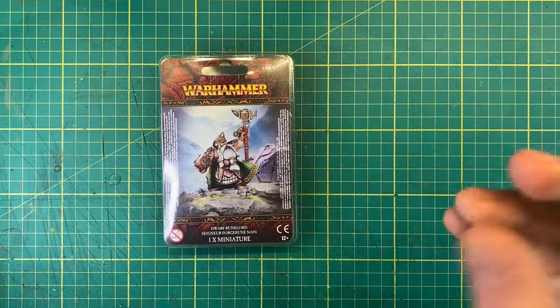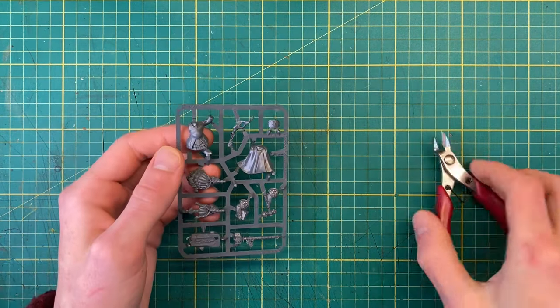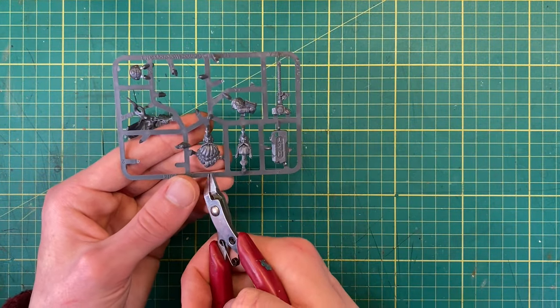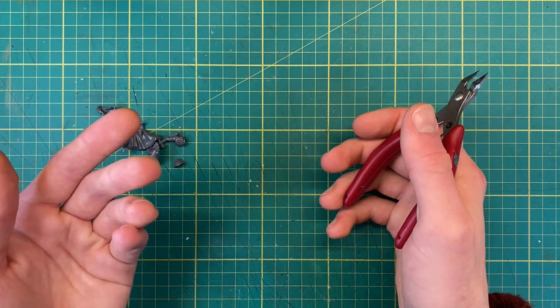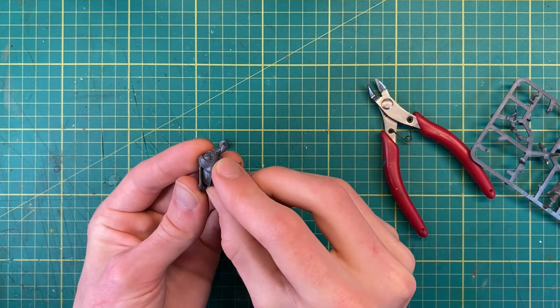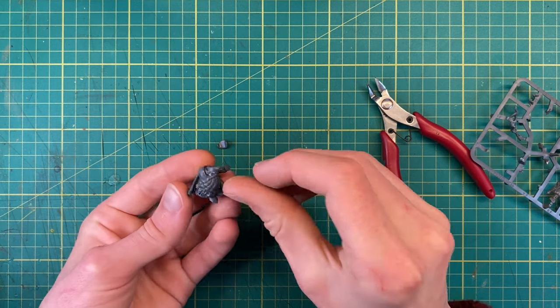Like any good hobby YouTuber would, I'll start by getting this guy out the box with a little bit of arcane wizardry. Then I can clip out any bits of the model I'm going to need. With all that clipped off, the rest can go over there. Once everything's off the sprue, I can dry fit it to get a better idea of how everything goes together. Knowing this will make changing parts of the model later on much easier.